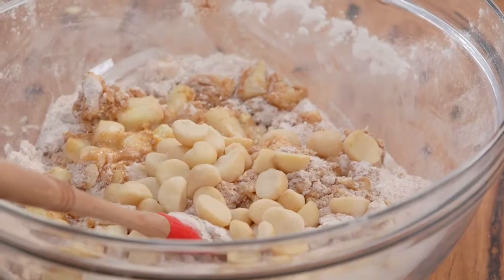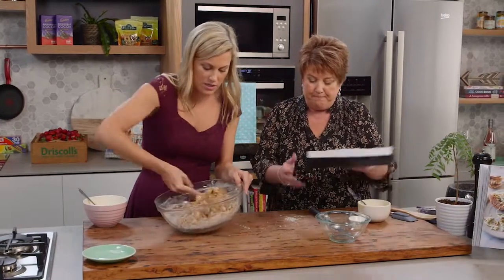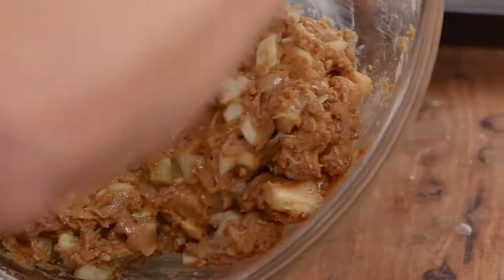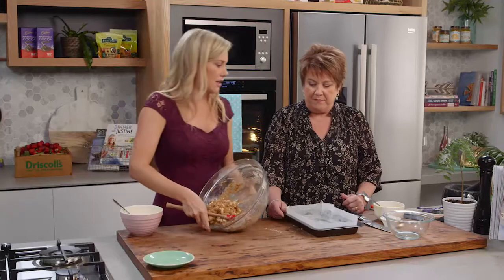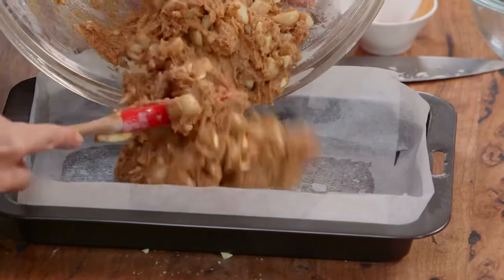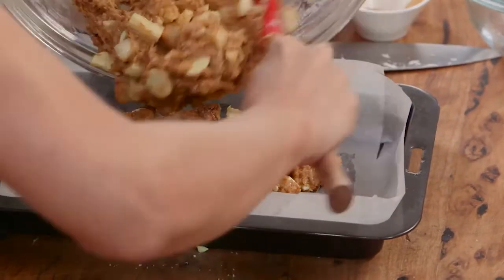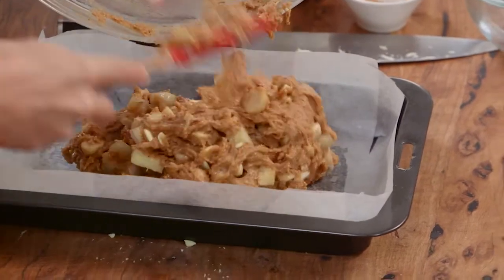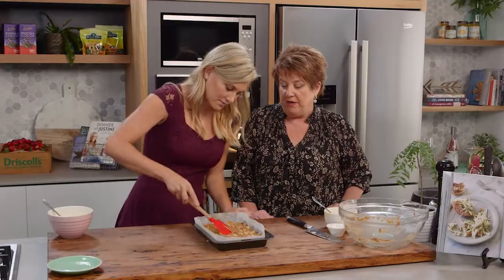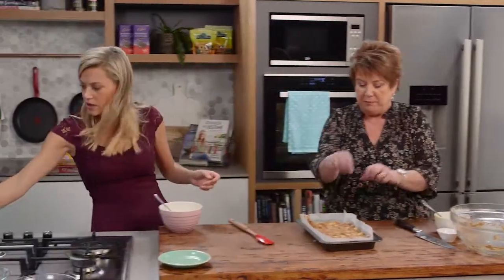I'll just throw a few more macadamias on top and mix it all together. You've greased and lined a tray — an 18 by 28 slice tin. Oh look at that, yum! The other thing about this is sometimes you need to take something for morning tea for somebody's birthday, or somebody's leaving work, and you want something quick and easy. You don't want to be hard at it all night the night before — something like this is perfect. I've got a couple of extra macadamias to poke on the top.